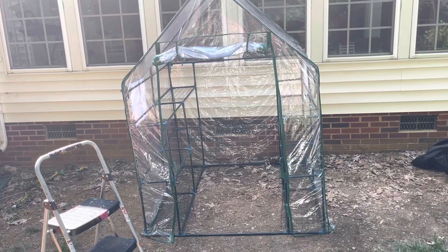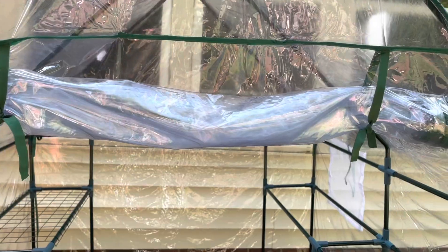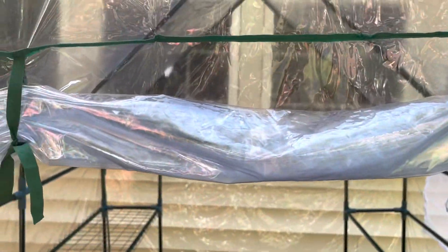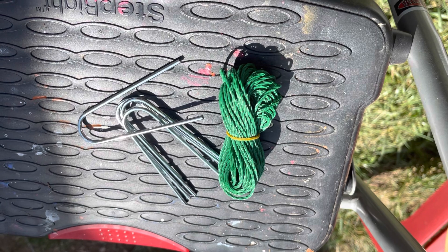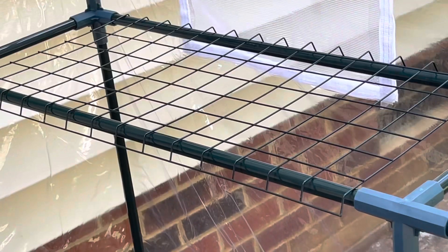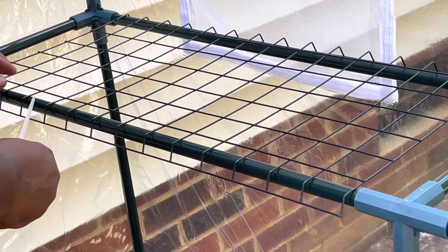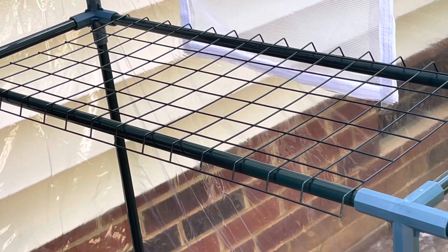Guys, I have to apologize that I forgot a really important part of this. I didn't record putting the plastic covering over the greenhouse, but it was really, really easy to do, so you would be able to figure that out. The hardest part of this was putting the frame together, but the plastic covering was very easy. Now, the kit did provide these U-hooks and roping to affix the greenhouse down, so if you have a big wind, it won't blow over.